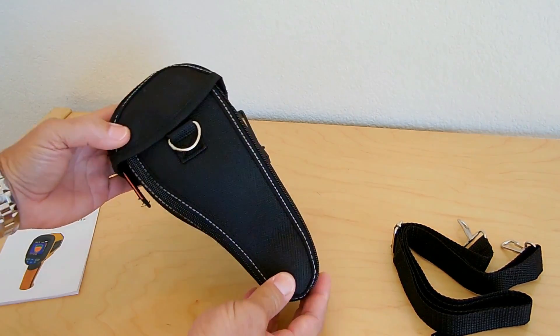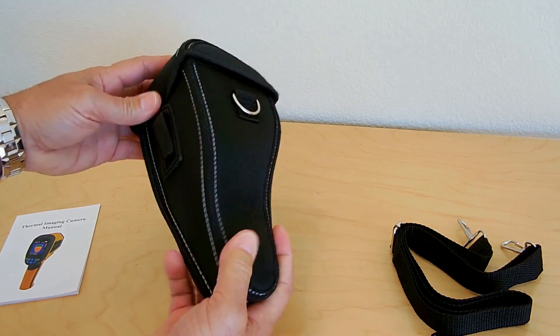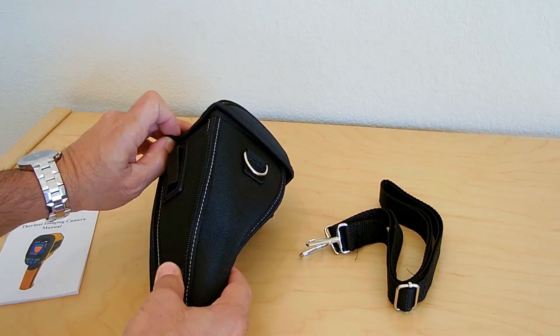It comes in this nice carry pouch with a clip, and over here you would connect the shoulder strap onto. So let's open this up.